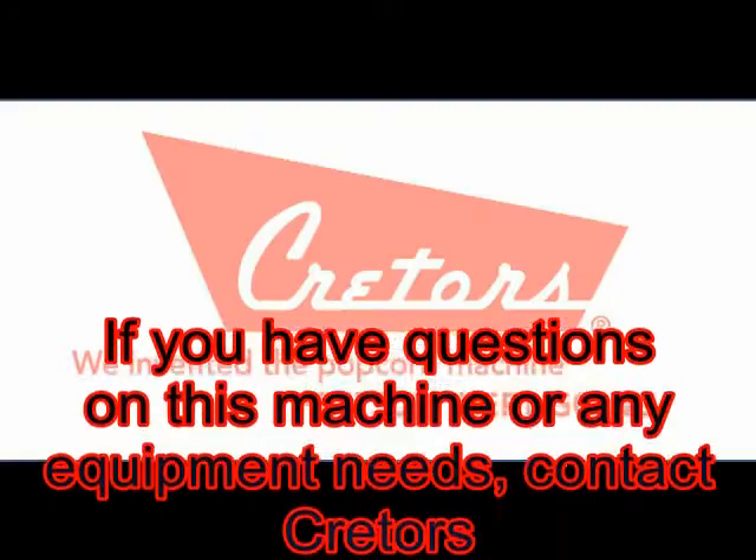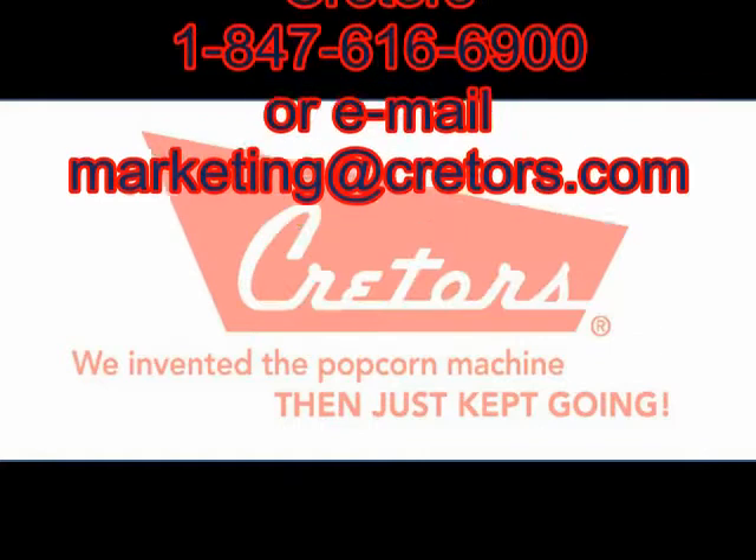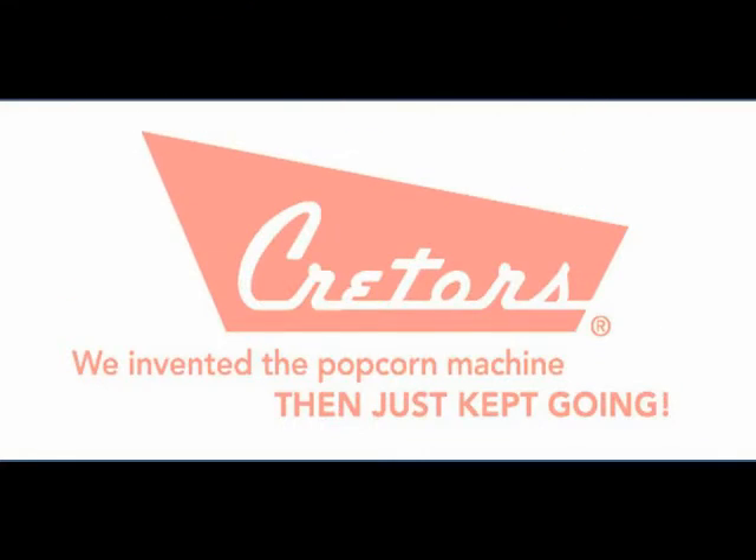Contact our sales department with any questions or comments regarding this machine. Thank you so much for watching.